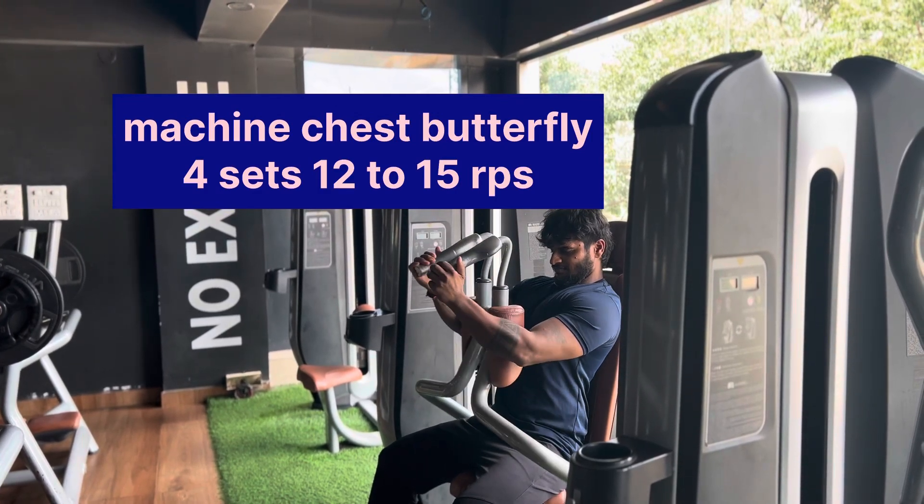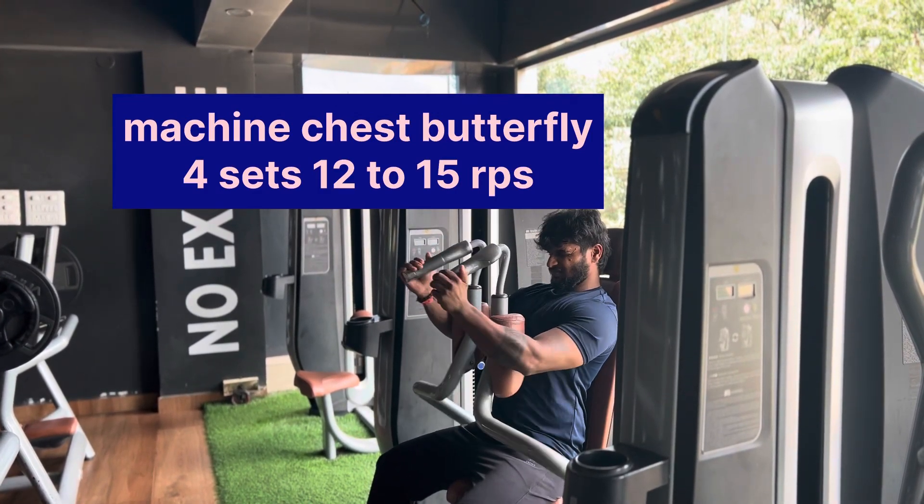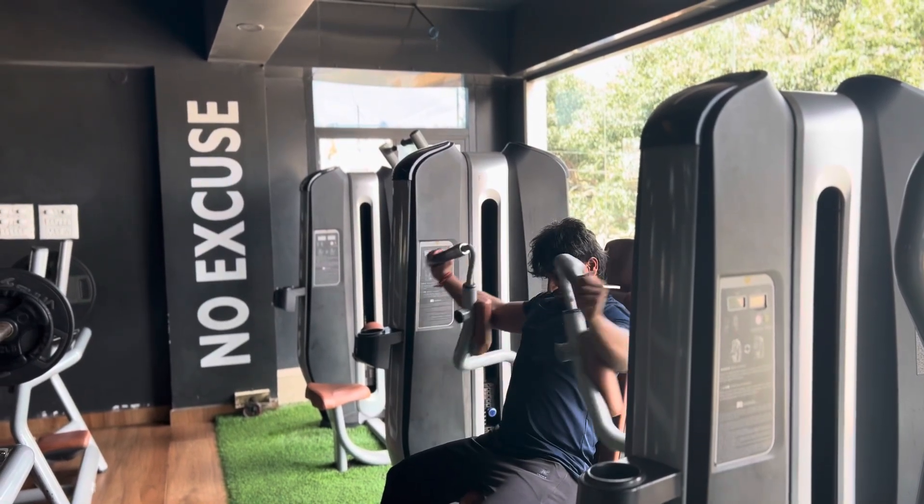Fifth exercise: butterfly. 4 sets, 12 to 15 reps.